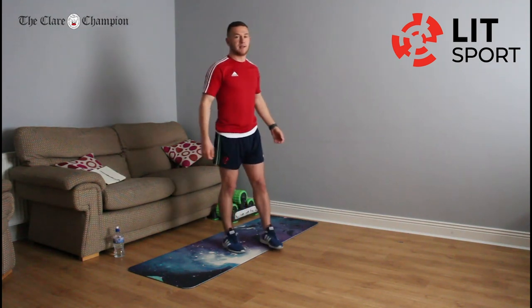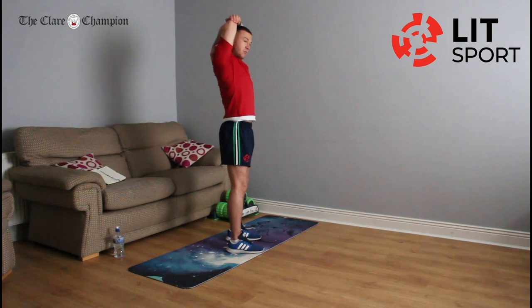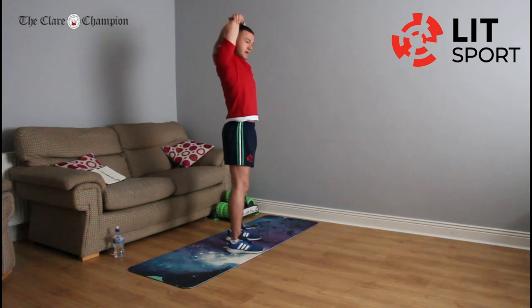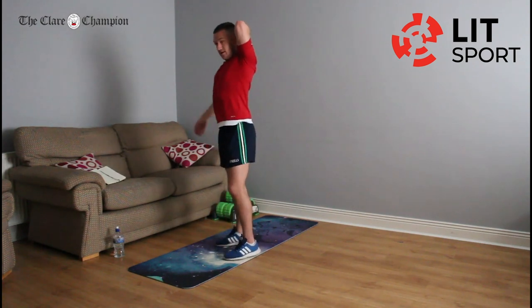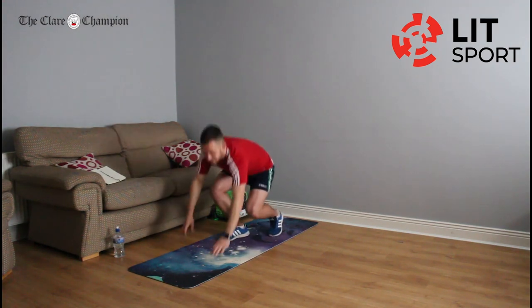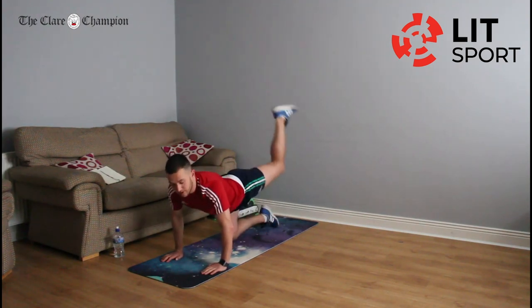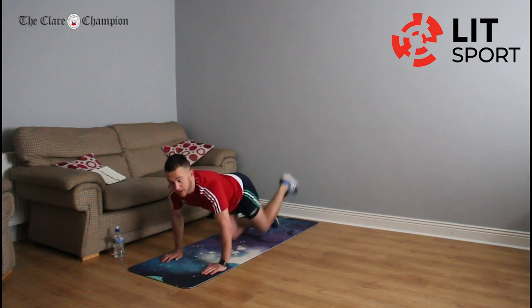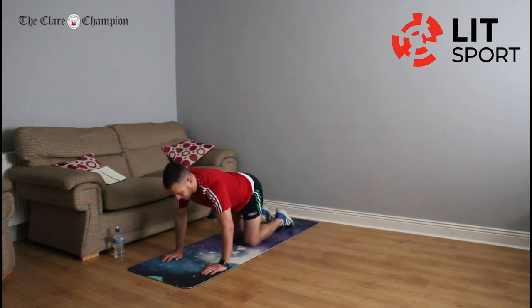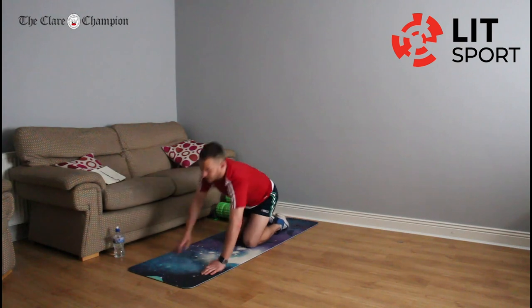Stretch the triceps again: right hand over the head reaching down your back, left hand gives that right elbow a small push. Switch — left hand stretching down your body, right hand pushing that down a small bit further. Then back on the mat on all fours to fire up our glutes — just kick it back up, leg can stay bent. Switch sides, right side now. That completes the warm-up.